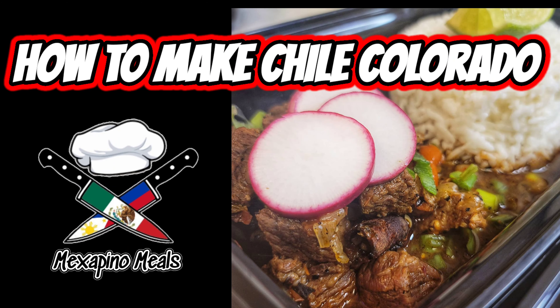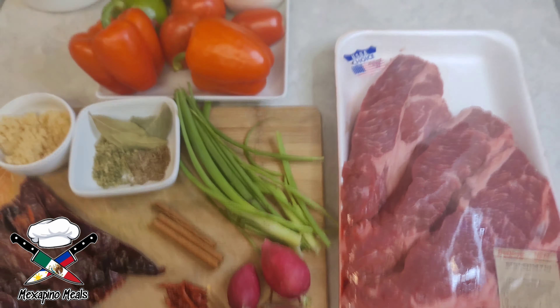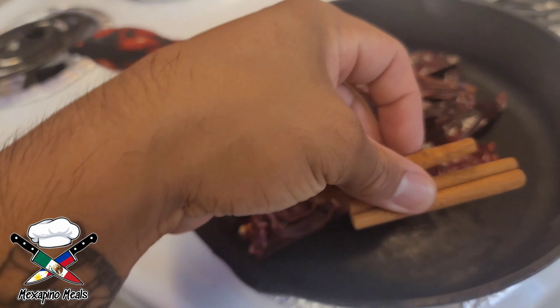What's up you guys, today I'm gonna show you how I make my version of Chili Colorado. All the ingredients for this batch are going to be in the description below, so stay tuned.